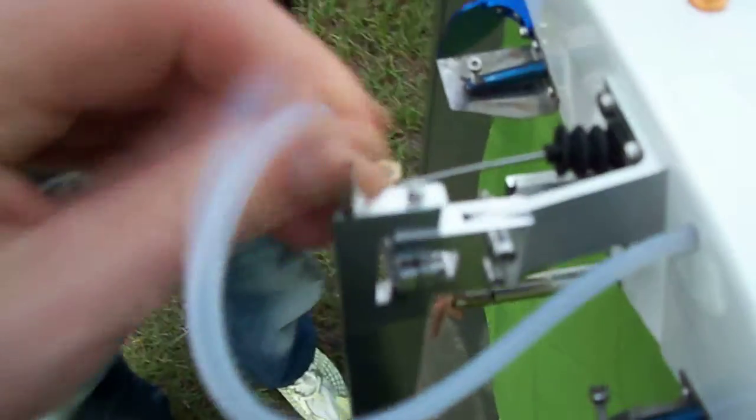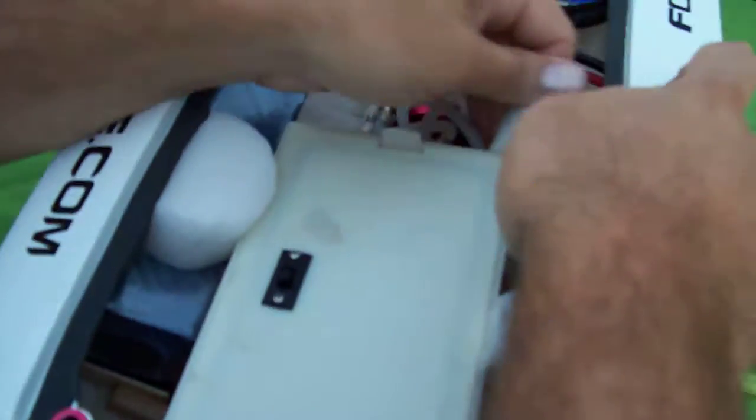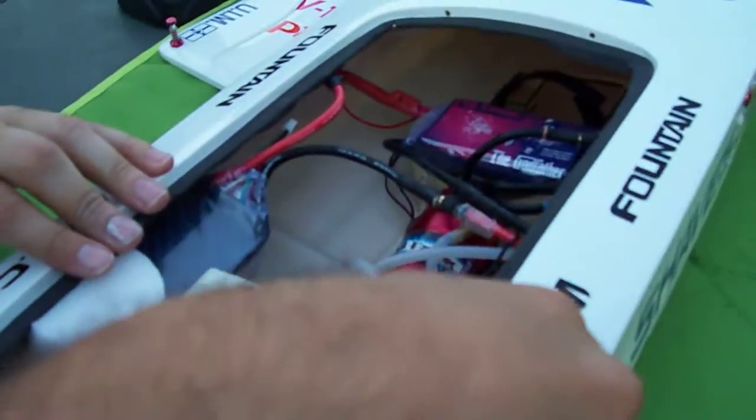Always double check everything. Double check your hose, blow on it with your mouth, make sure everything's tight. Batteries need to be completely secured — we made wooden trays in there to hold the batteries at the perfect balance point. Use foam to hold them in case you flip it or turn sharp; you don't want them coming loose and flipping around.